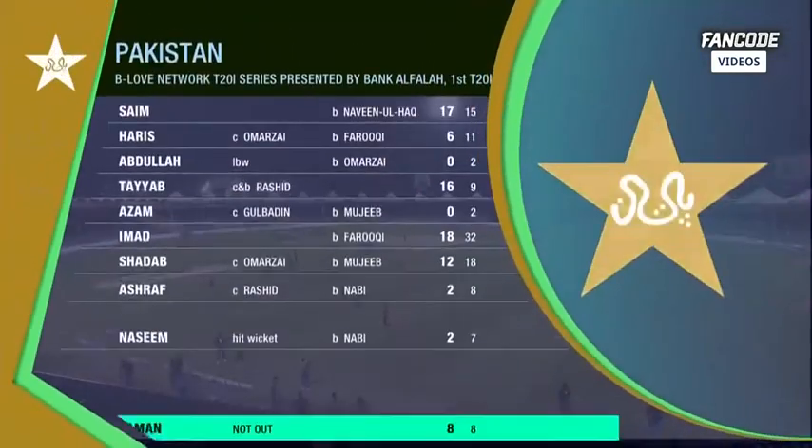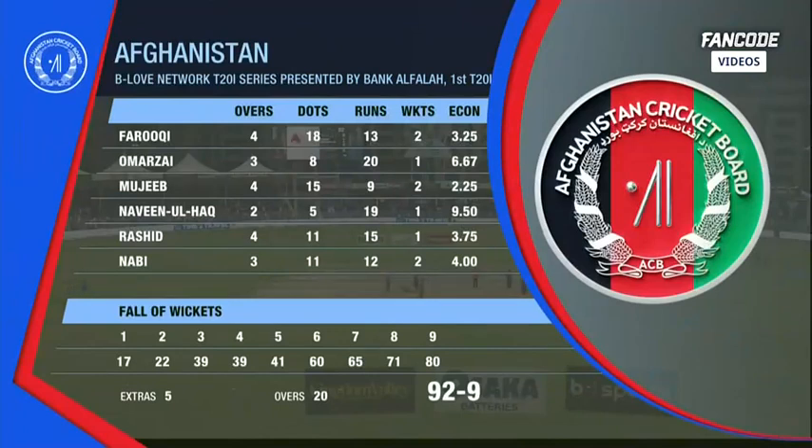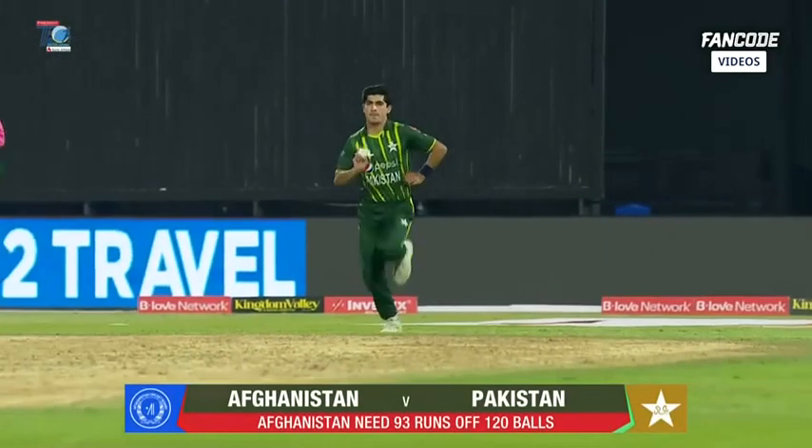Senior players will have a lot to say — great job, brilliant job with the ball. But we have a job to do with the bat still. The bowling figures for Afghanistan: Faruqi two for thirteen, fantastic. Mujib brilliant — two for nine for him as well. The skipper and Muhammad Nabi taking three wickets in this one.